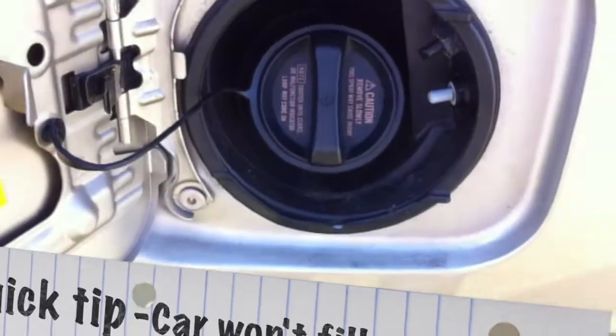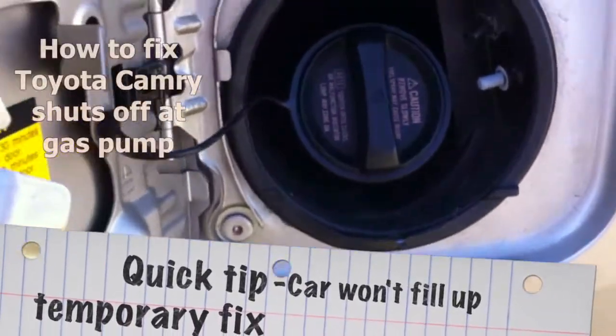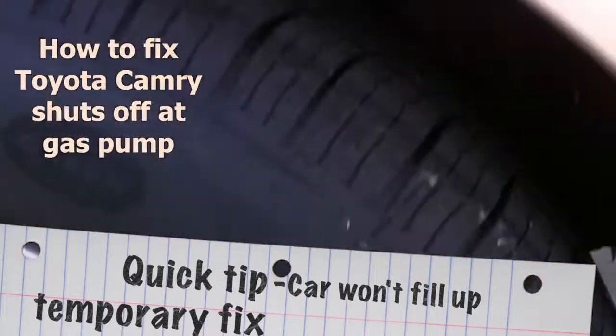Quick tip if you're having trouble filling up at the gas station and the fuel pump shuts off automatically. What happens is pressure builds up in the evaporation system if it's not letting the air escape for whatever reason, and you have to investigate it.